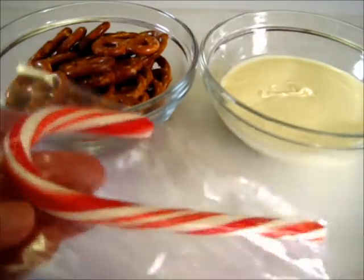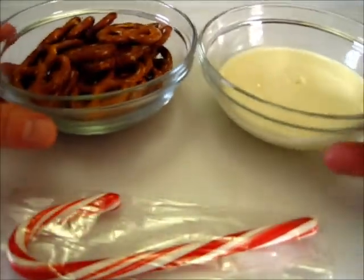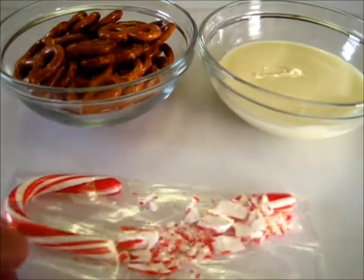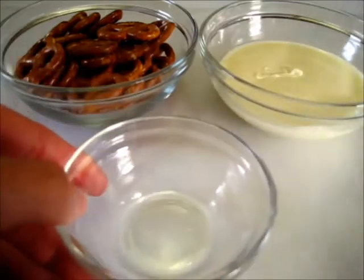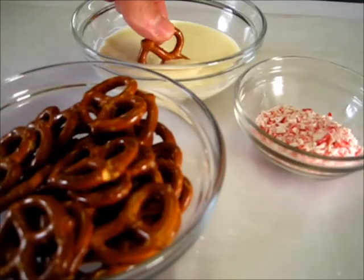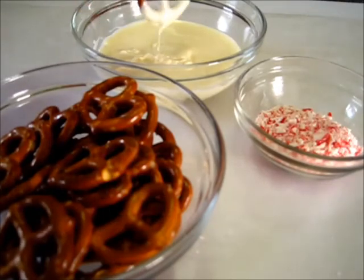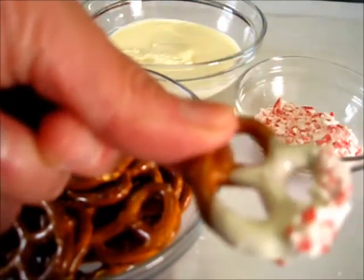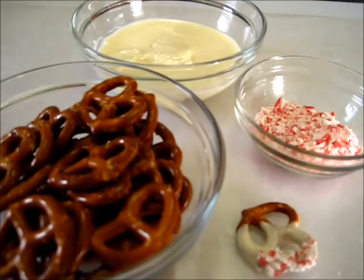I've taken a candy cane out of its wrapper and I'm going to crush it up using the bottom of a spoon, or you may use a rolling pin. Once you get them all smashed up, put them in a tiny bowl. Take a pretzel, dip it halfway into the white chocolate, tap it on the side to get off the excess, and then dab it in the peppermint — just like that.